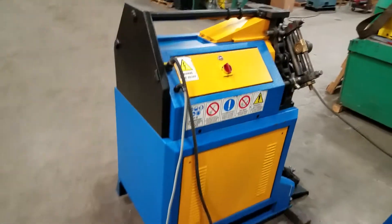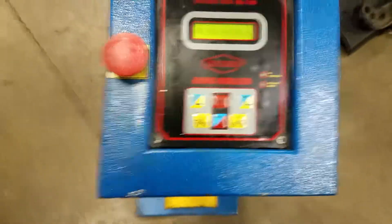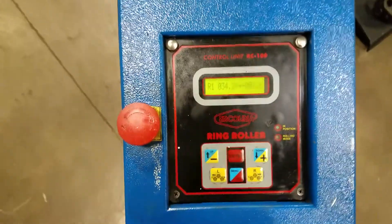It's wired 220 three-phase right now. Here's your control — it's got that RC100 control. It'll program up to eight programs. Anyways, thanks for watching.